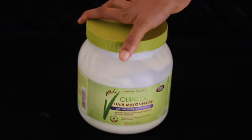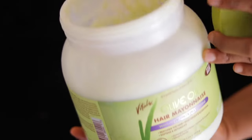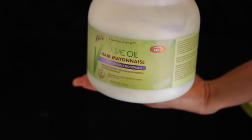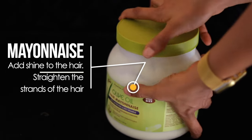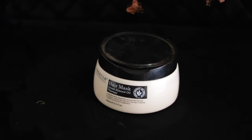For treatment, I like to use mayonnaise. I get this big size because it lasts for a long time since it's a salon. Mayonnaise is actually good — it adds shine to the hair and also straightens the strands of the hair.